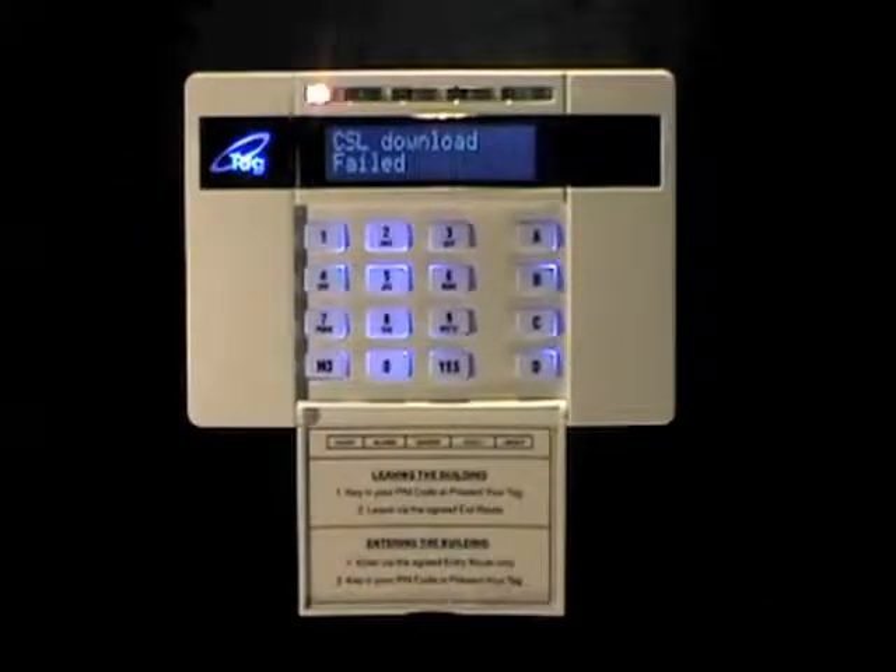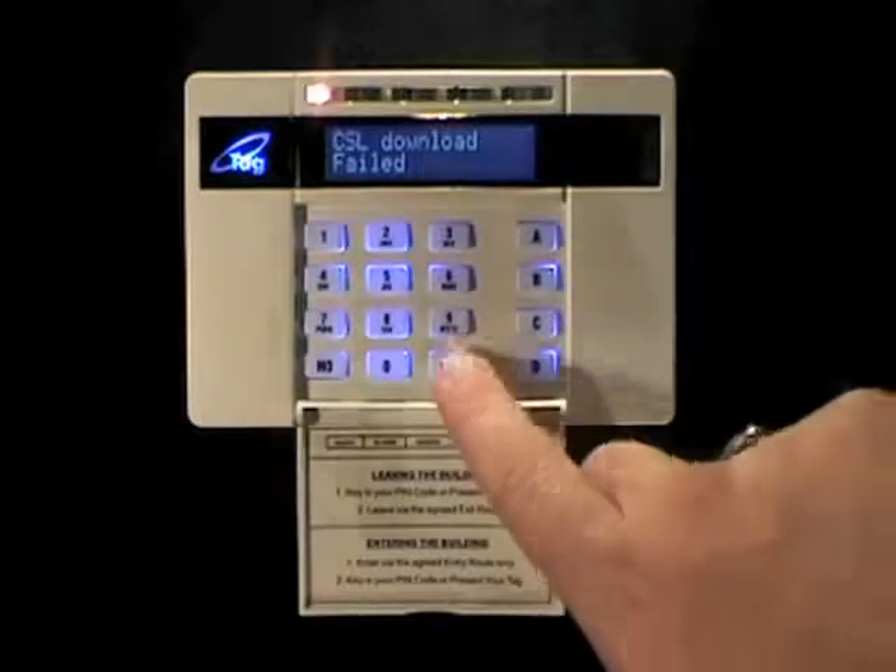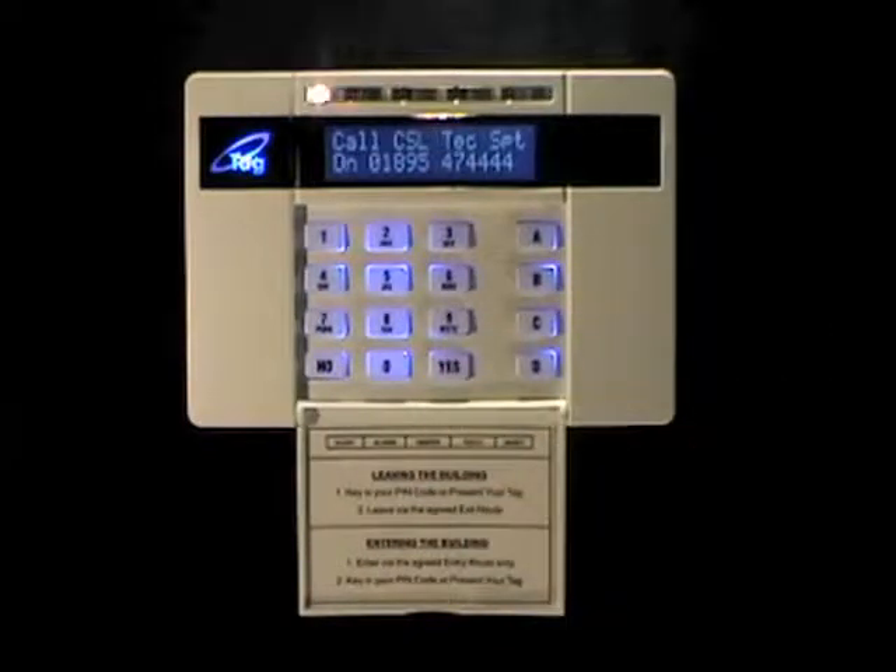If the download should fail, you'll get a message telling you so on the keypad. Press yes and the keypad will then tell you a phone number you can call technical support on for assistance.